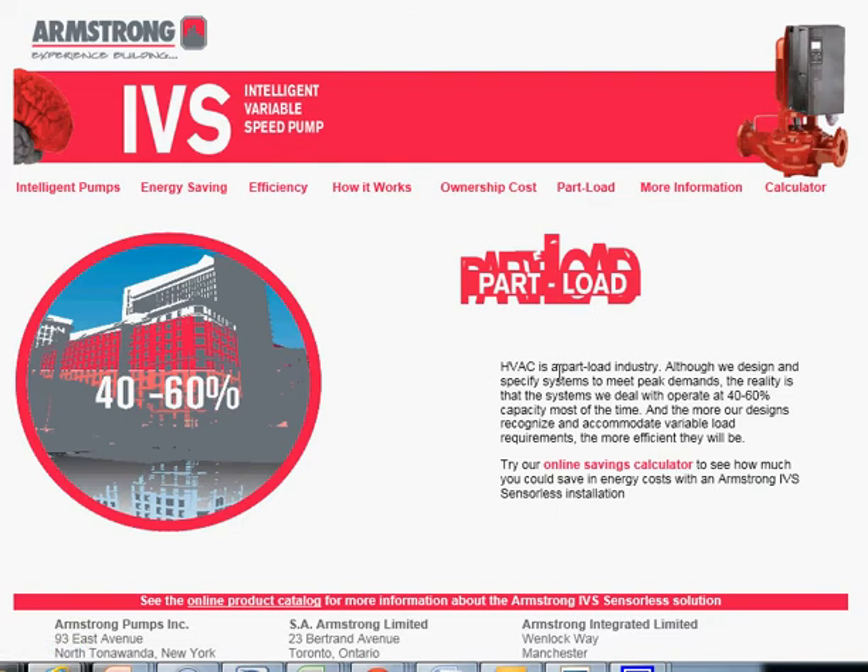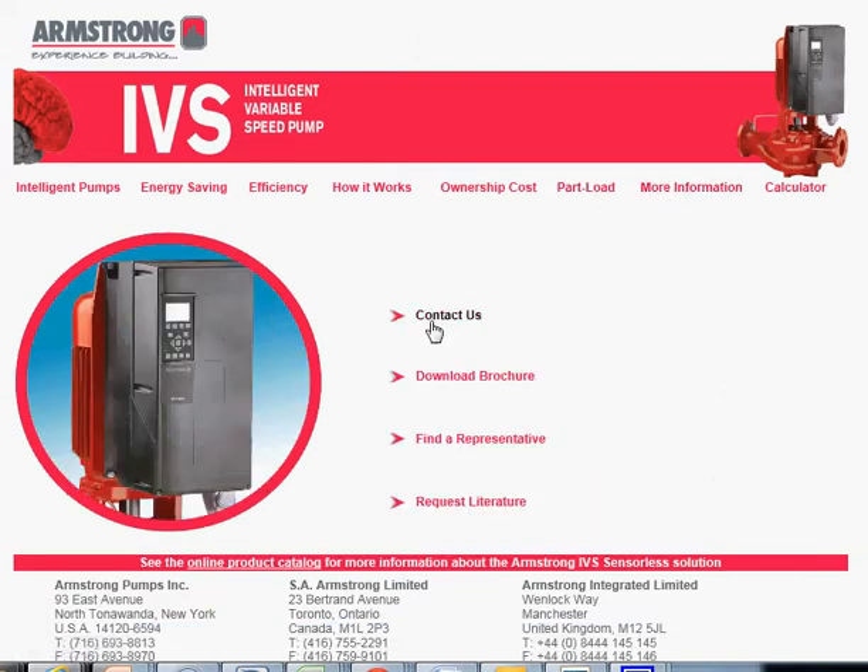There's a brief discussion on how HVAC is a part-load industry, operating at 40 to 60 percent capacity up to 90 percent of the time, with more information available via the links here. The 'Download Brochure' link downloads a printed copy of the calculator you can write numbers in. The 'See Online Product Catalog' link takes you to the Armstrong website to download the product brochure, and we'll provide links to the IVS microsite and other sites of interest on the YouTube video.